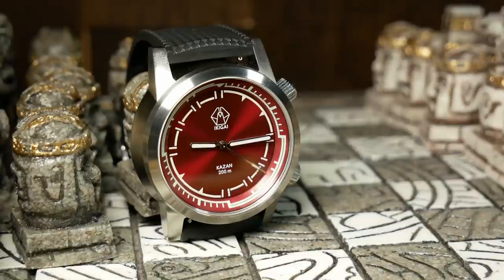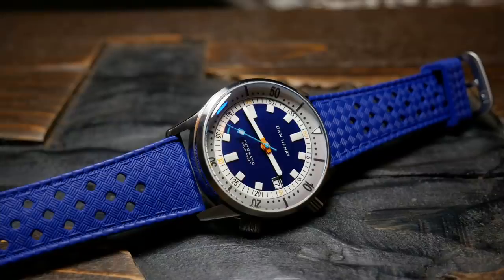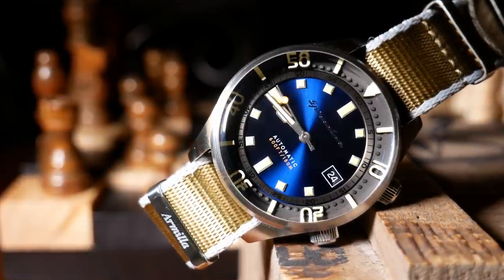In terms of value, I think you're pretty good here — at least at Kickstarter prices, which I think will start at about $290. That's right in line with the Spinnaker Bradner and the Dan Henry 1970, probably two of the most popular compressor-style watches out there with a Seiko NH35A, so it's good competition to compare against. Just a few years ago, if you wanted a reasonably priced compressor diver, you were pretty much limited to those two. But today there are a lot more choices, and compressor-style divers seem to be a microbrand trend right now — I actually have two other compressor-style watches in for review at the same time.